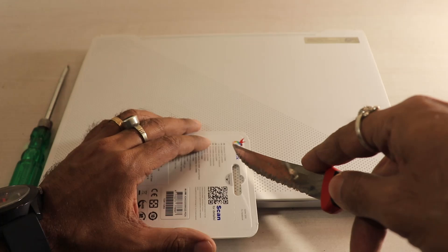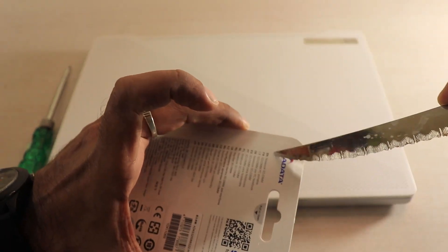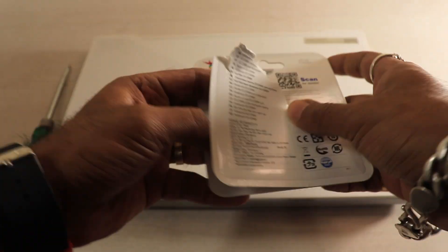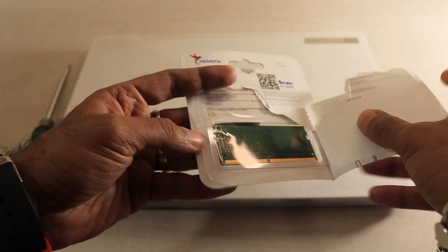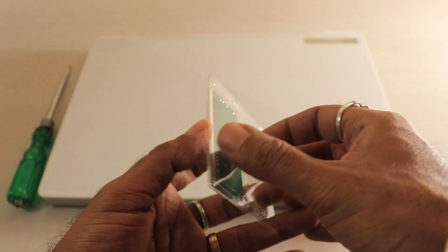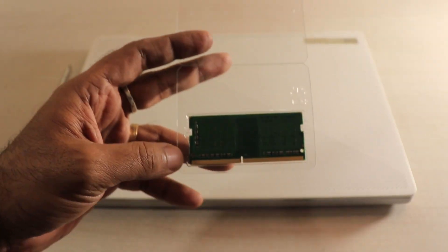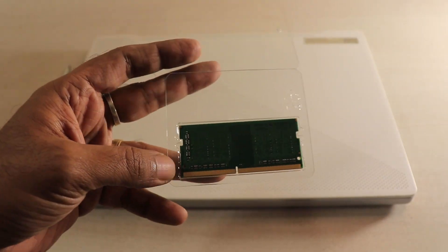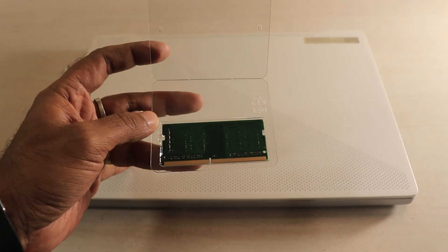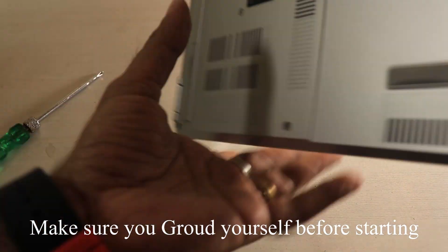I'll use a knife to carefully open this packet. Now putting aside the knife, I can do it with my hands. This is the RAM packet, and as you can see, it opens like this and here is the RAM. Before we fiddle with the RAM, let me open the laptop first. And yes, before starting the process, I have grounded myself so no static electricity is flowing through my body.